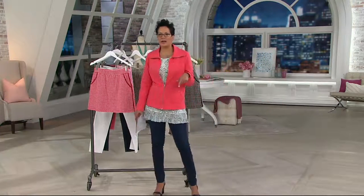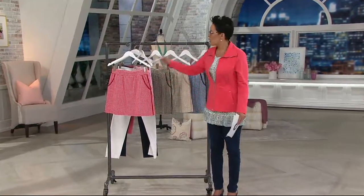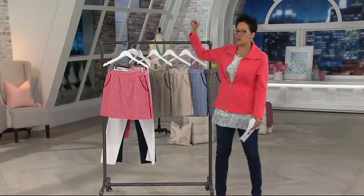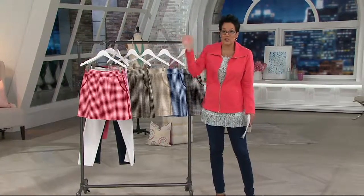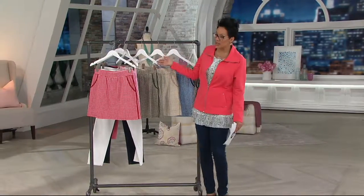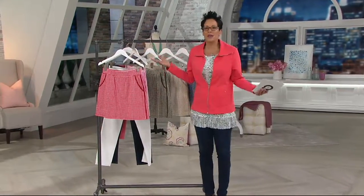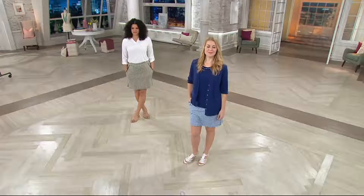If you haven't even tried a skort before, try a skort. Do you have a white t-shirt? White t-shirt with the red, white t-shirt with the pink, white t-shirt with the olive, white t-shirt with the beige. Or do you have a black t-shirt? With the black and white, with the blue, with the beige, with the olive, with the pink, with the red. If you've got any solid top of any color, it's going to be perfect with this.